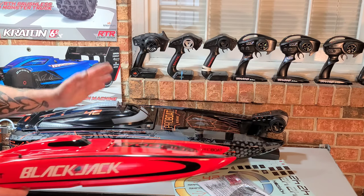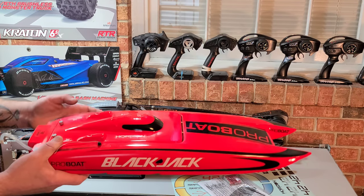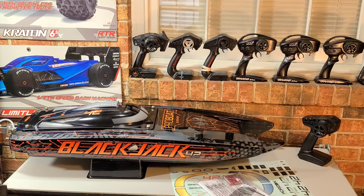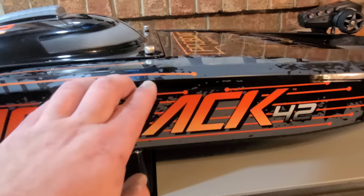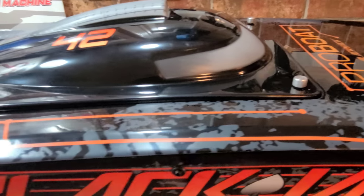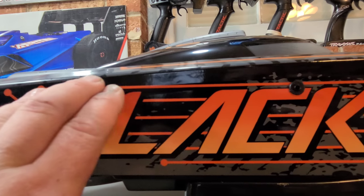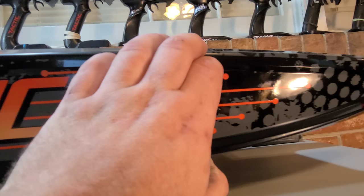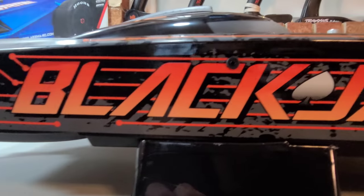Wait until I turn it over on its side and you guys see how wide this boat is. This is Project Overkill — we're going to be putting 6S in this boat. We're going to take a look at the exterior and then open the hatch and look at the interior. The graphics on the top of the boat — I don't feel any seams at all, so I'm thinking this is actually printed onto the hull itself.